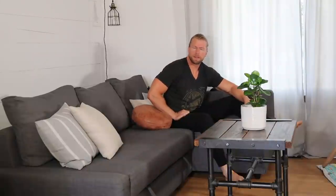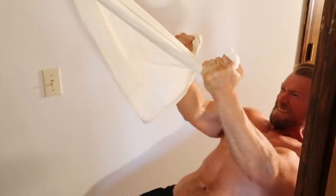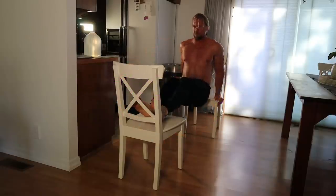Well you're in luck, because today we'll be going over 5 ways of hitting your entire body, including biceps, triceps, and back using common household items.